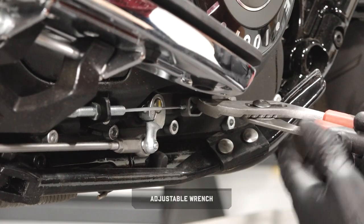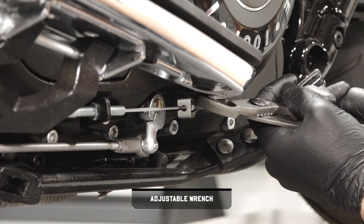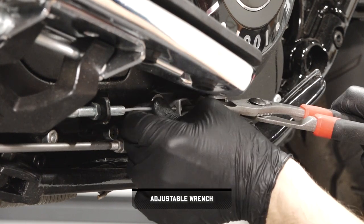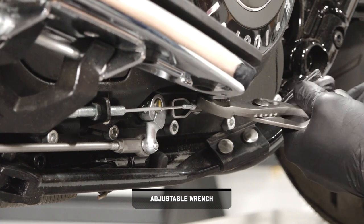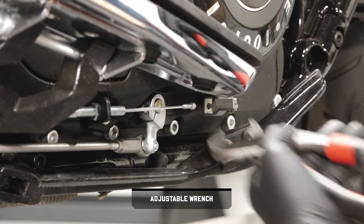Then use an adjustable wrench to rotate the clutch shaft arm until the tension has been released from the cable. Rotate the cable barrel out of the clutch shaft arm and release the clutch shaft.